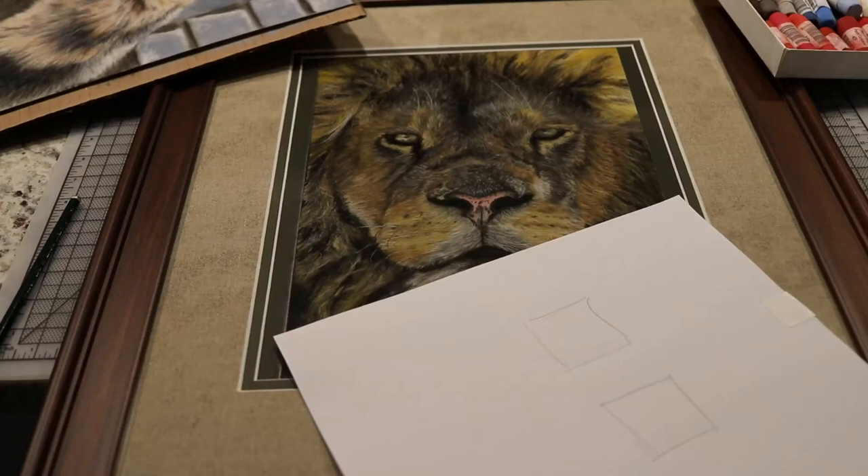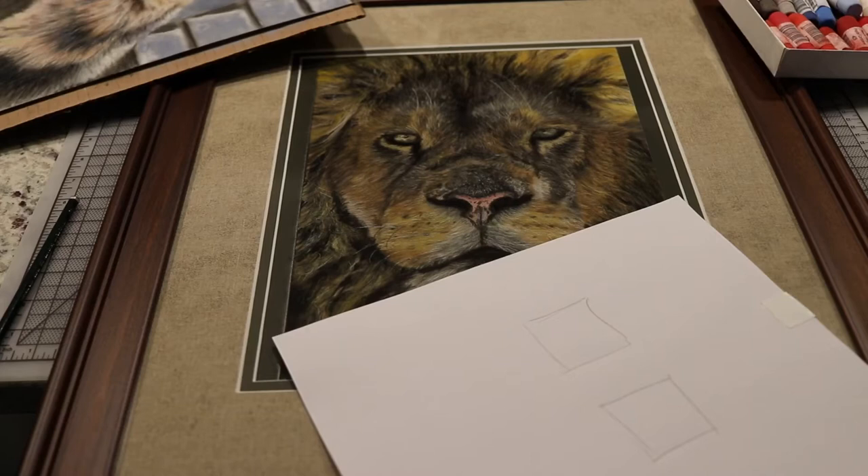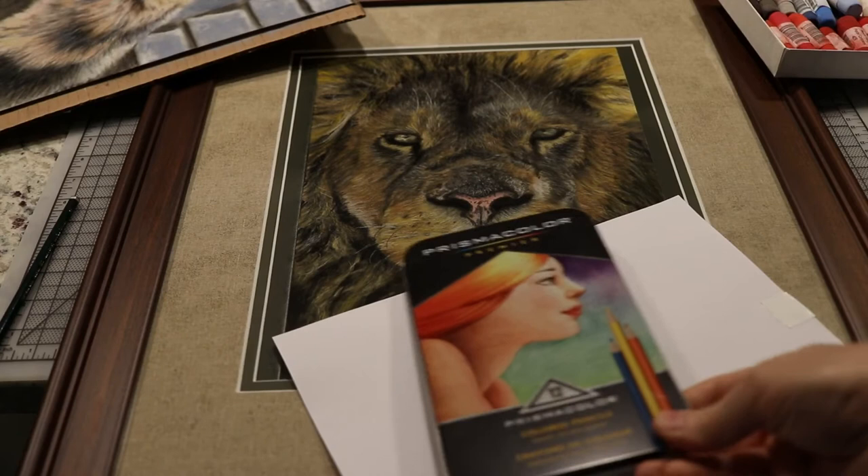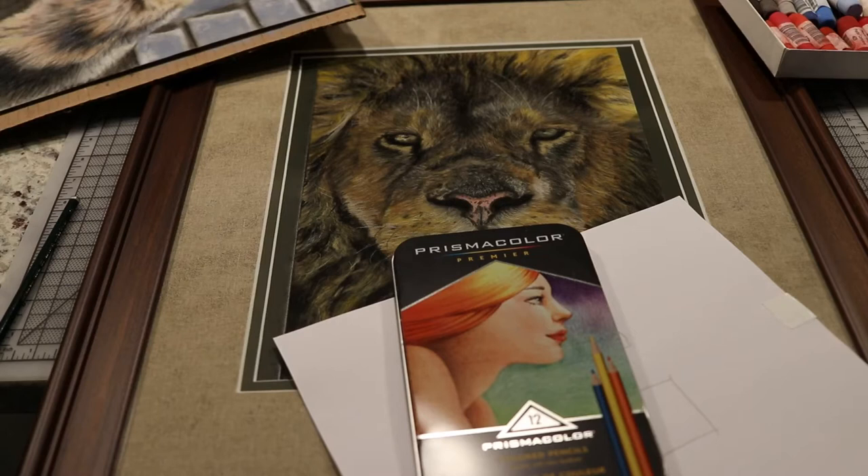My name is Mitch and today we're going back to basics — starting from scratch. What is my technique, where did it come from, why am I doing it? Step one was me wandering in the art world, and like everyone I started out with the good old Prismacolor pencils, drawing on regular paper.